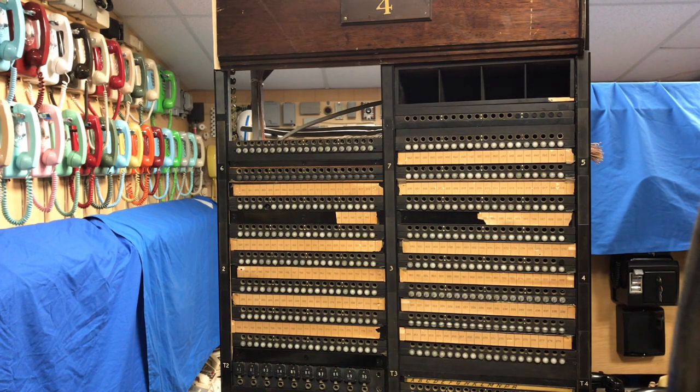That Magneto switchboard will have a trunk to the Number 12 switchboard that we're looking at. The Number 12 will have a trunk connected to my 3CL toll board, and I will show that as well, in addition to a dial trunk from the Number 12 to a step-by-step exchange. My 3CL board has trunks to a step-by-step machine, a crossbar switching machine, and to an Asterisk server via a channel bank, so I can complete calls through the PSTN to a modern iPhone.